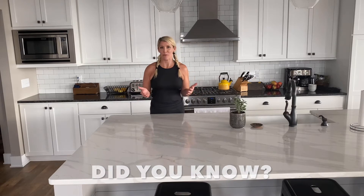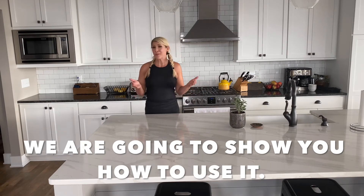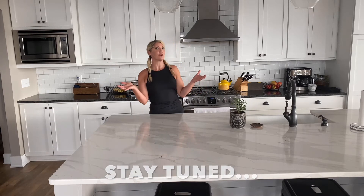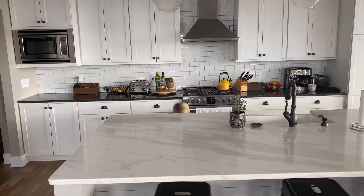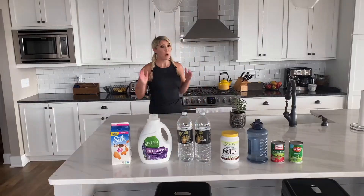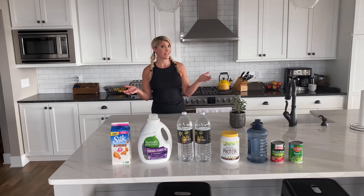Hey friends, I hope you're doing well. I know that sometimes it just doesn't work out to get into the gym for whatever reason you have. So you're left working out at home, like a lot of us have over the past year. We don't always have access to a full gym full of equipment or weights. We don't always have a medicine ball or weights or even a barbell. But what we might have is all of these items laying around our house, ready for your strength training workout. Let's try it out.